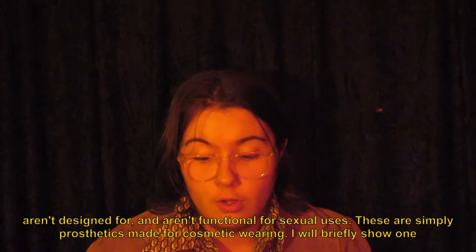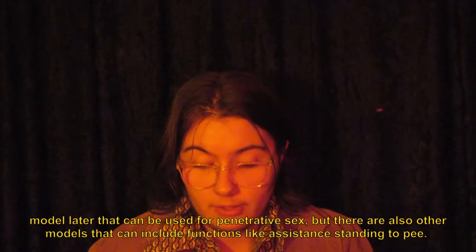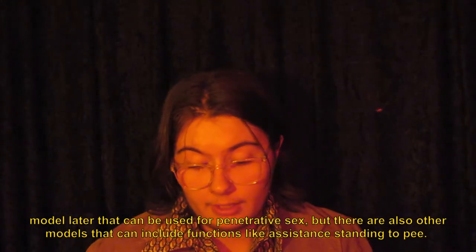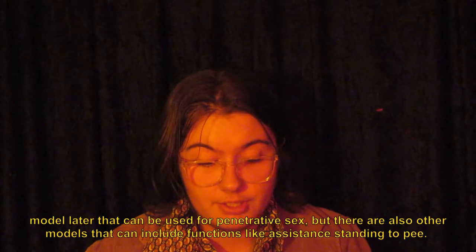It's important to acknowledge that these next packers aren't designed for and aren't functional for sexual uses — they are simply prosthetics made for cosmetic wearing. I will briefly show one model later that can be used for penetrative sex, but there are also other models that can include functions like assistance standing to pee.